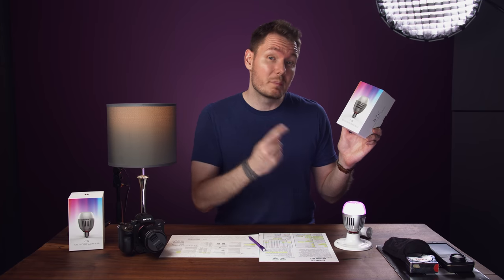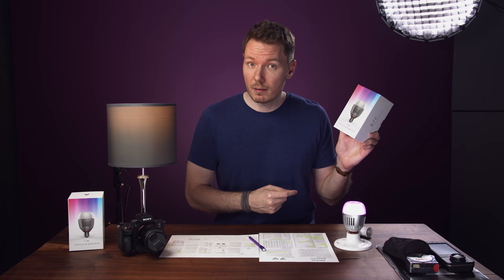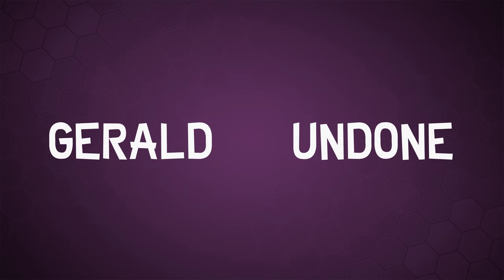Today we're going to be talking about these — the Aputure B7C multicolour smart bulb. Let's get Undone. Gerald Undone.